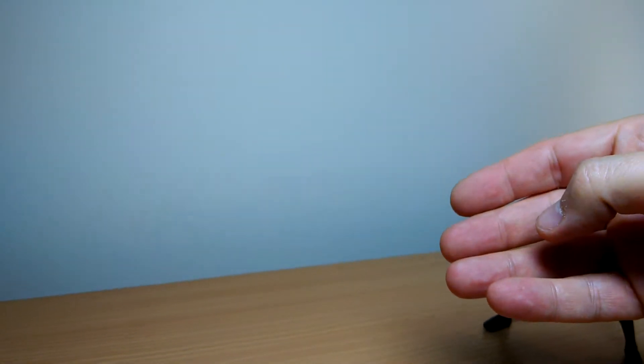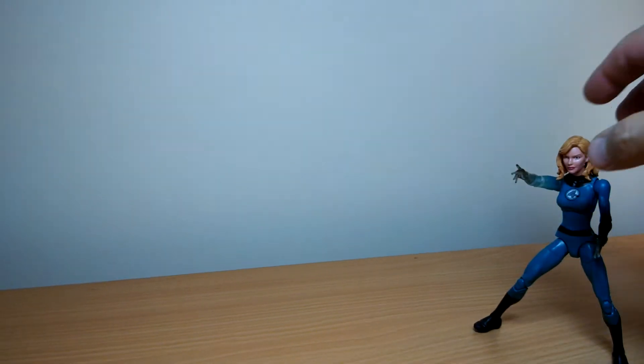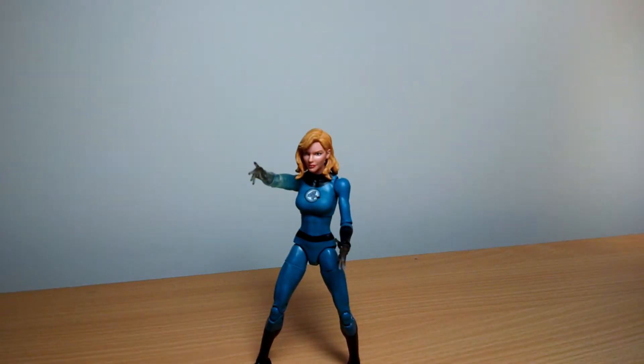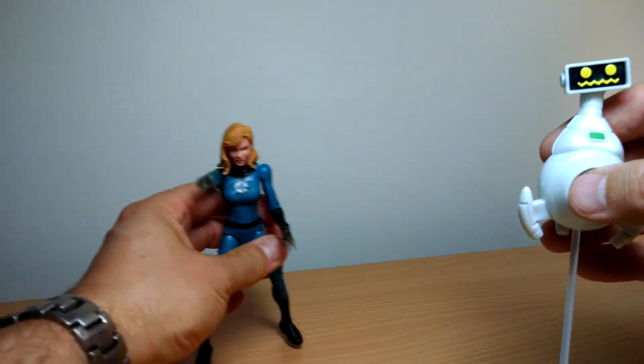This figure is relatively easy to find — she's not been the difficult one to locate. It seems to be the Human Torch that's hard to find, and the Thing when he comes. So first of all, let's go look at Herbie.